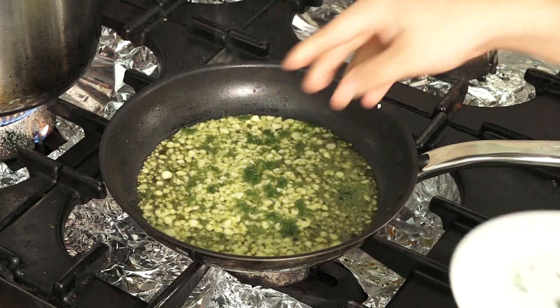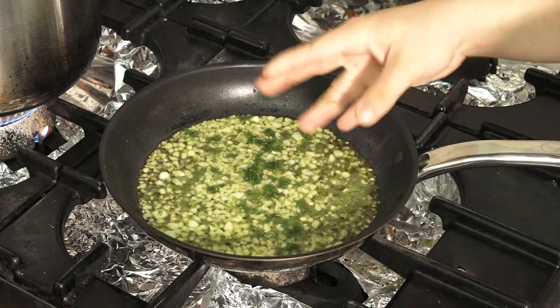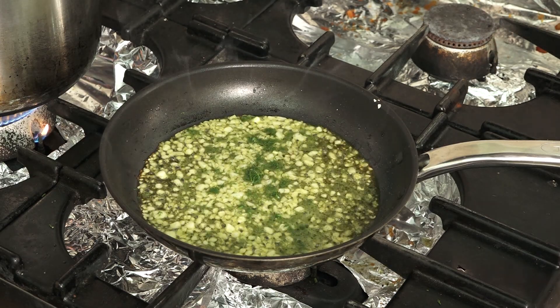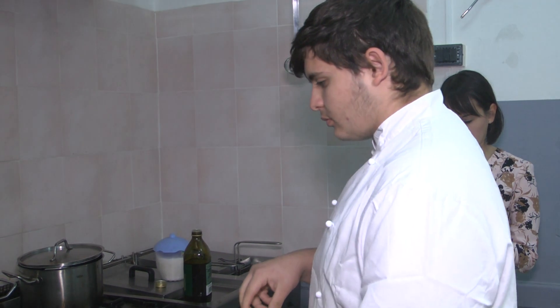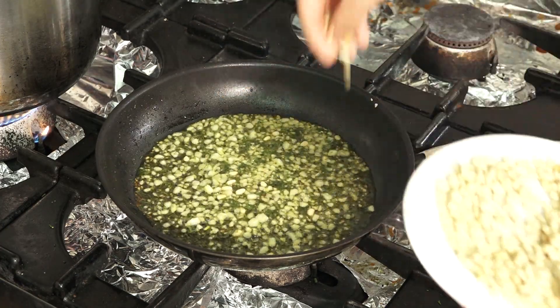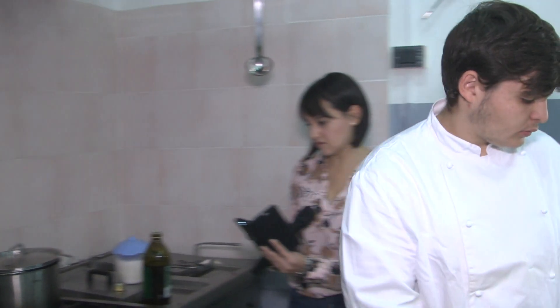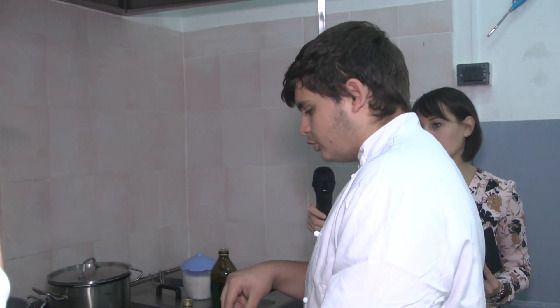Can wild fennel be found in the countryside easily? Yes, everywhere — both in the countryside and also at the supermarket. Now we add a handful of pine nuts and a bit of raisins.